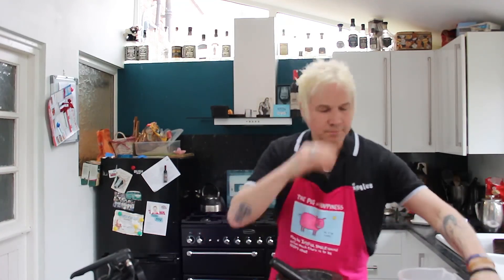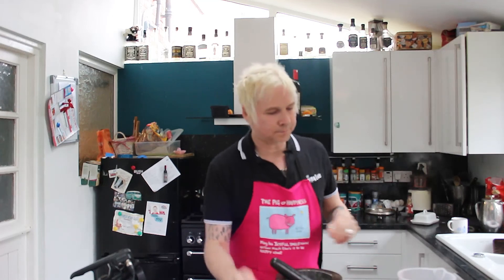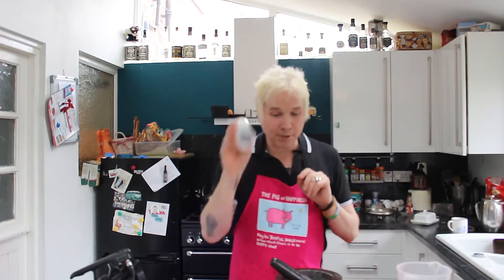So: garam masala, coriander, paprika — because I put that in everything — cumin seeds, garlic, hot curry powder, a bit of cheetah, turmeric because it makes it a lovely colour, black peppercorns.